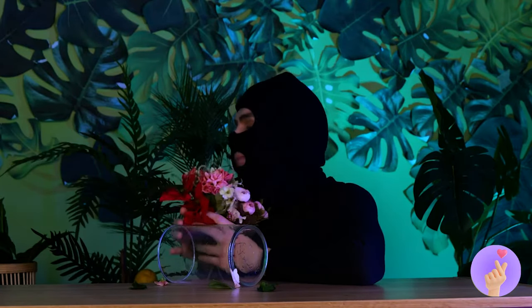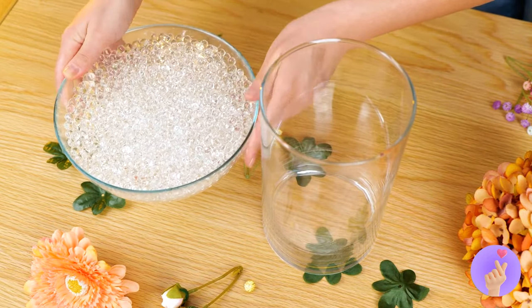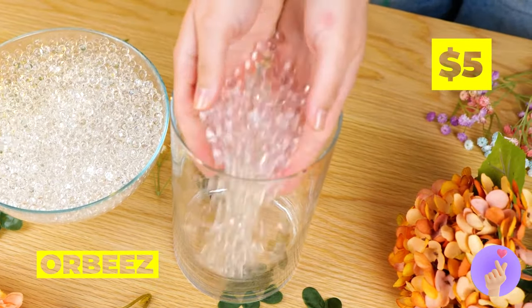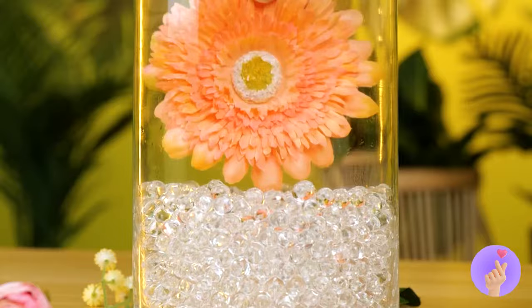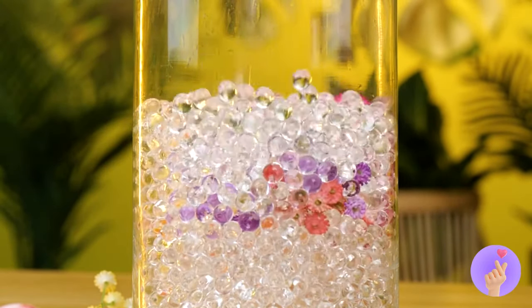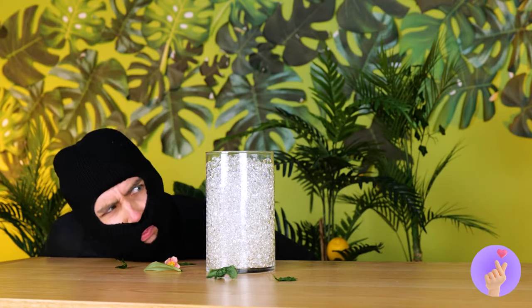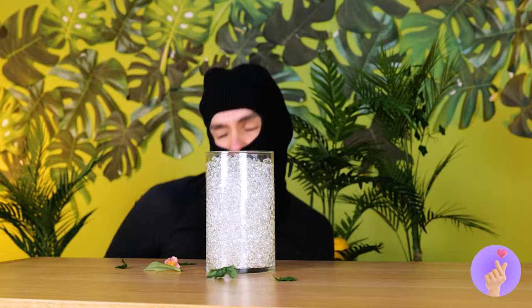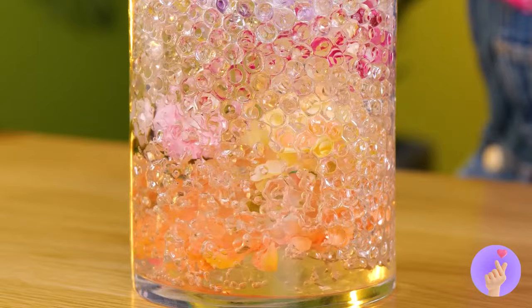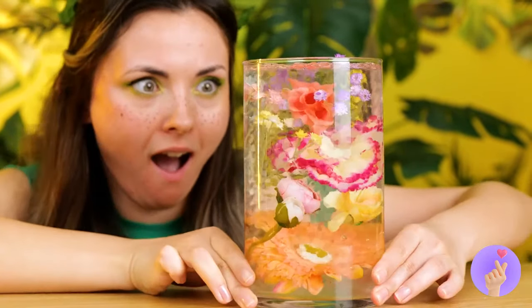Everyone's gonna want one. We can start over. Add some Orbeez to the vase and bury some flowers in too. It will confuse thieves. But if you add some water, the flowers all come into view.